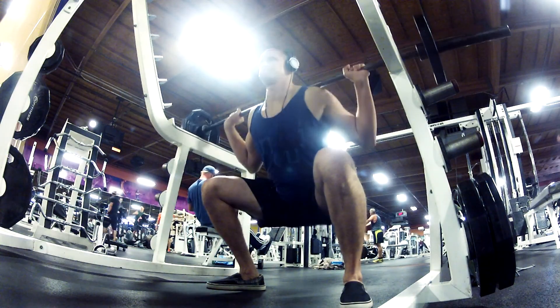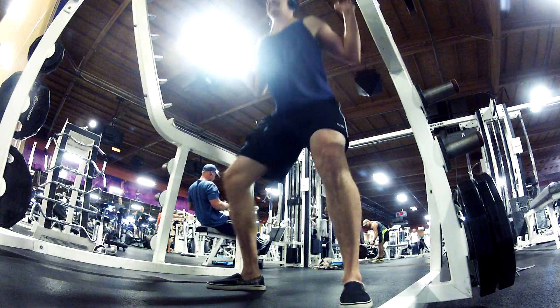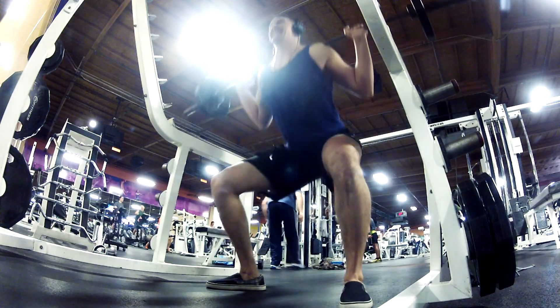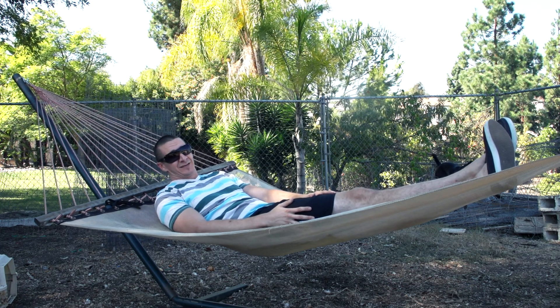A lot of people look at me really funny when I do this and assume I'm just doing little baby squats, but in fact I'm just readying myself for the large movement of a full squat. Having these long legs really makes it hard to squat, and this has really helped me a lot.